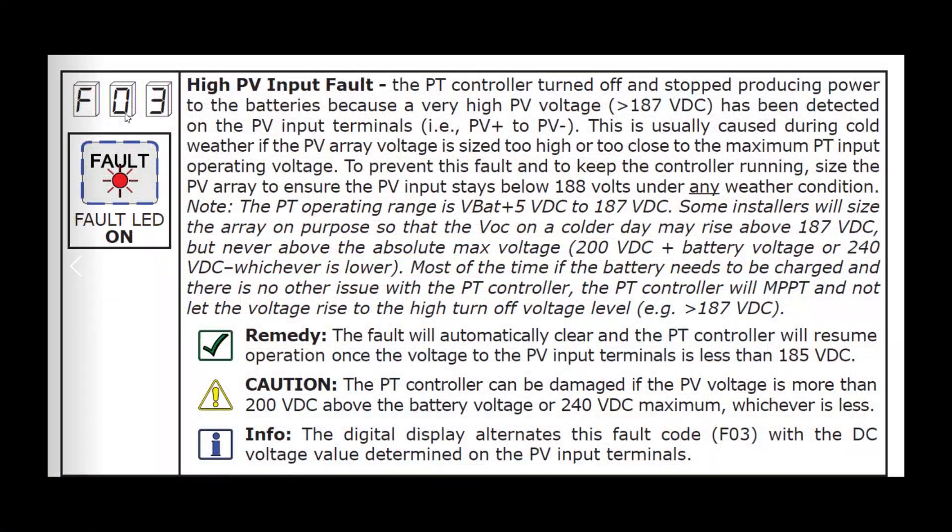That's what happened in my case. I got fault F03 — high PV input fault. The MPPT controller turned off and stopped producing power to the batteries because a very high PV voltage, greater than 187 volts, was detected on the PV input terminals. This is usually caused during cold weather if the PV array voltage is sized too high or too close to the maximum MPPT input operating voltage.